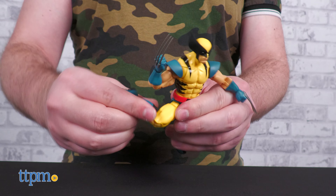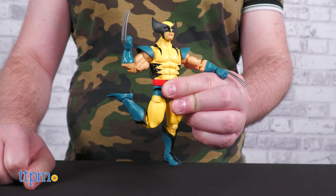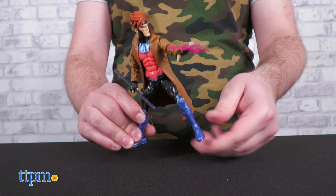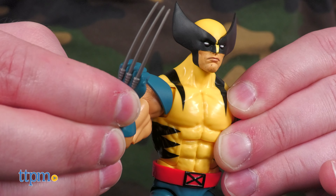Articulation is as robust as you can expect from a comic-style Marvel Legends figure — there's very little you can't do. Even Gambit, with his long jacket, can still pull off gymnastic poses thanks to the material yielding just enough. Wolverine wins the poseability competition though, since he has butterfly joints.